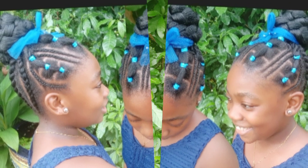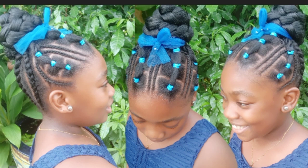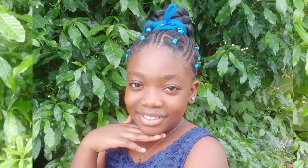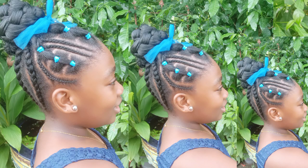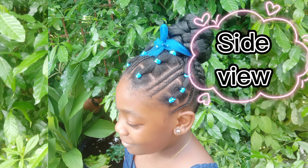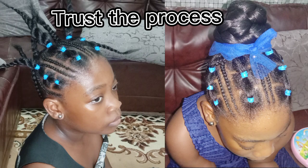Look at that — the outcome was worth it, seriously. The front, the back, the sides — oh my god, everything was so on point. Her smile — yes, look at that hairstyle, it was a success! I love how it fits her so well. You can see the front, the side view, and the back view. Thank you so much for watching!